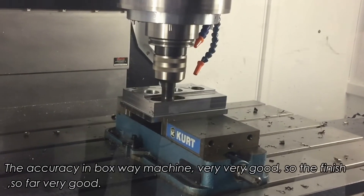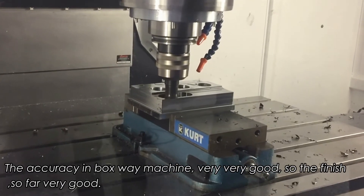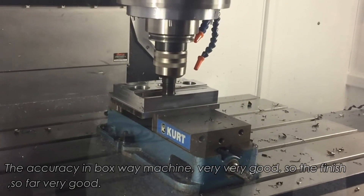Accuracy wise, the Voxway machine is very, very good. This finishes so far, very good.